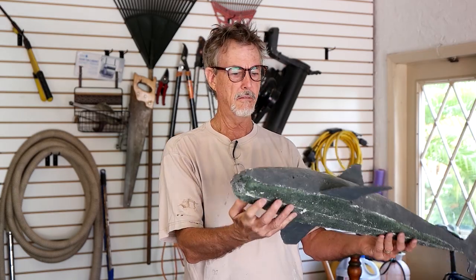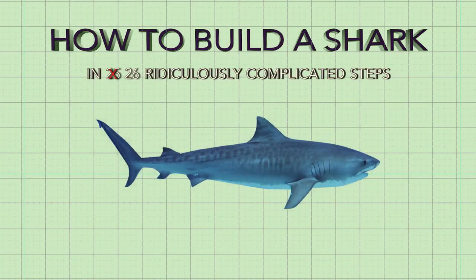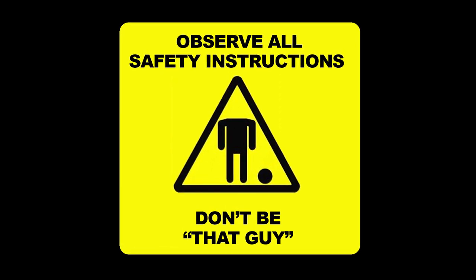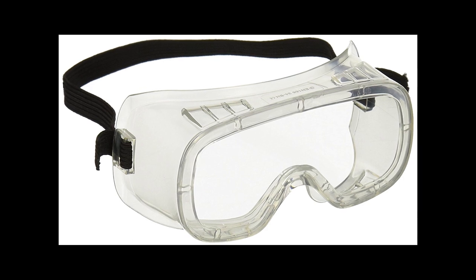Looks kind of like a shark, right? All I needed to do was make it three times bigger. Now, if you're working along with me, the first thing you need to make sure is that you're wearing all your necessary safety equipment. That means proper eye protection, quality particle mask, and of course, ear protection.